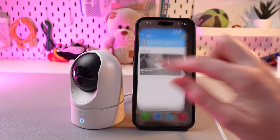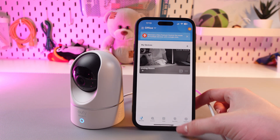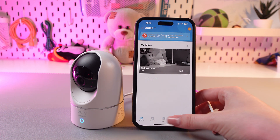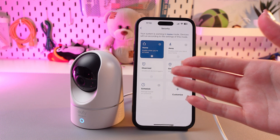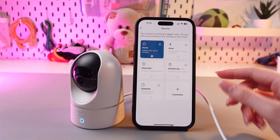Firstly, let's open the UFO application, and after this, from the devices, switch to the security section. Then choose your camera. Now you can see five options here, plus an additional one to customize.